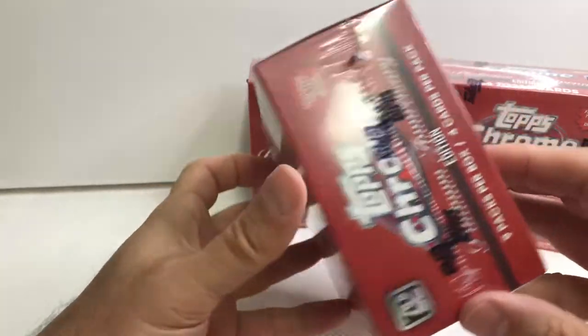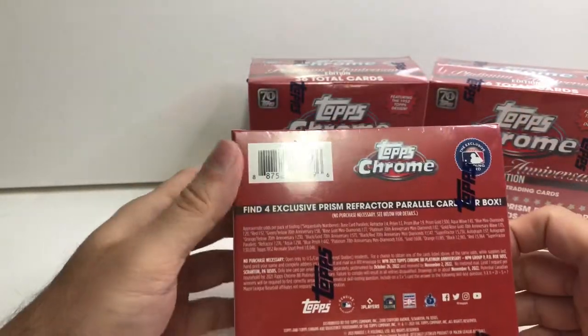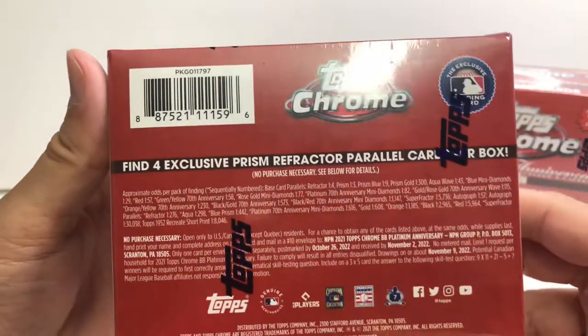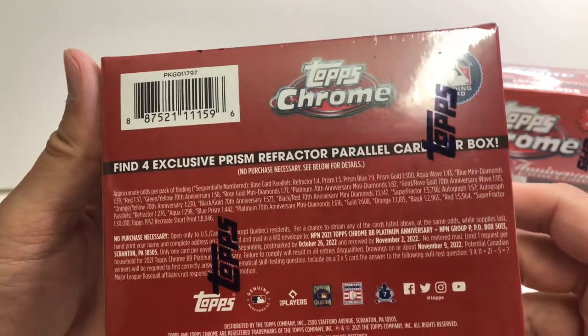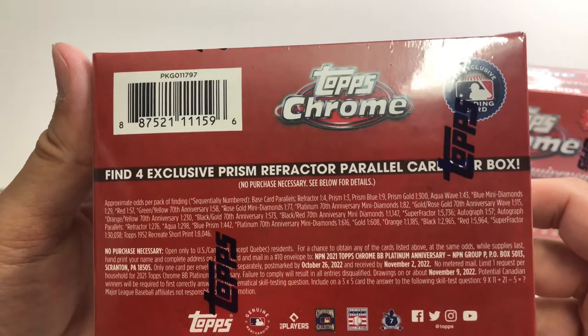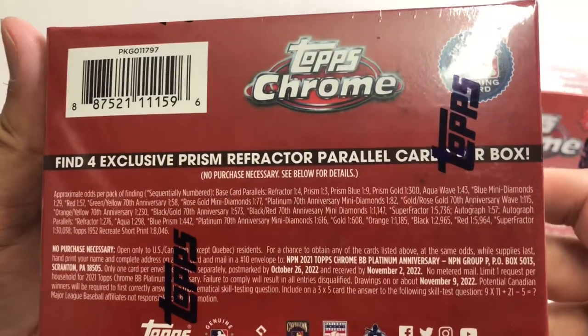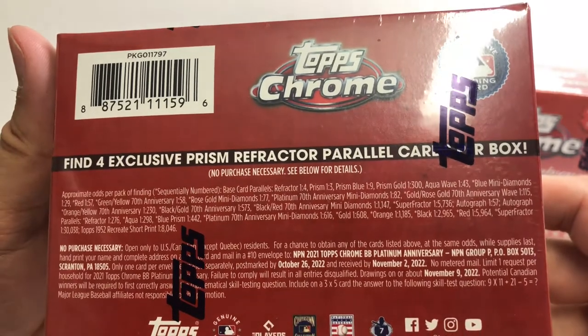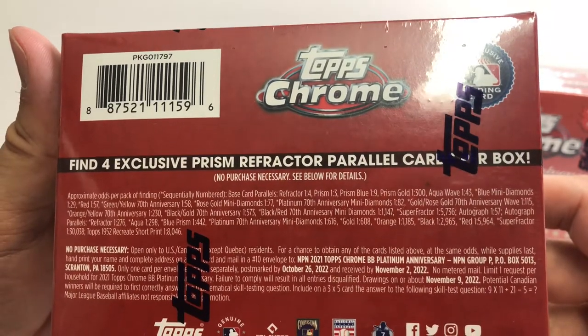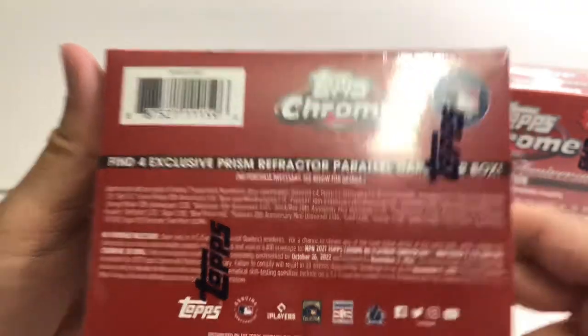It's a fairly small rip - each box only has 36 cards. These are fairly nice looking cards - all the chrome. Topps Chrome is probably one of my favorite types of cards. On the back you can see all of your odds - I'm going to pause for a screenshot so do what you need to do to check out those odds.